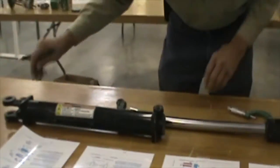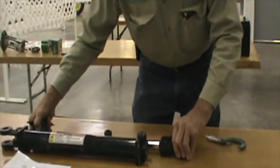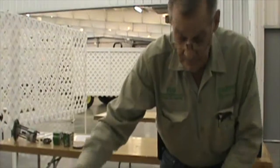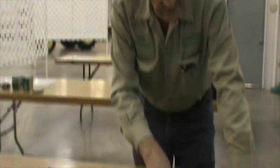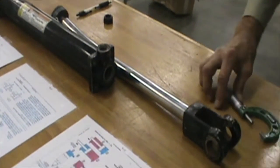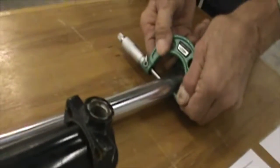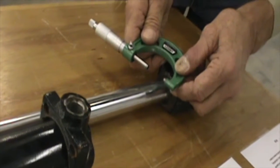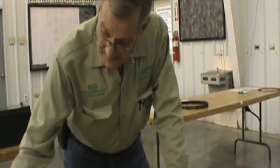A single acting cylinder would only have a vent at one end. You would put pressure here just to move it in one direction, and for it to return in the opposite direction you would rely on the weight of the implement. That would be a single acting cylinder. But in this case, this is a double acting cylinder. We're going to measure the cylinder rod; it's asking if this cylinder rod is within specification of 1.425 inches. After micing it, we have one inch, one hundred twenty-four thousandths of an inch. So that is not within specification.